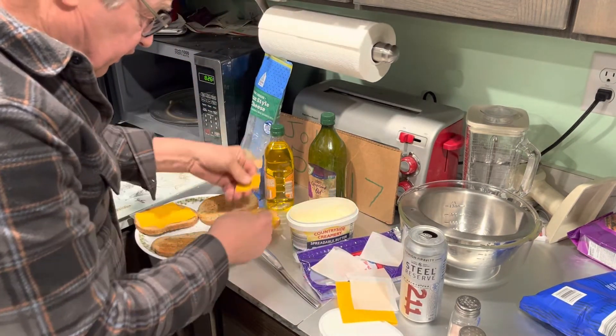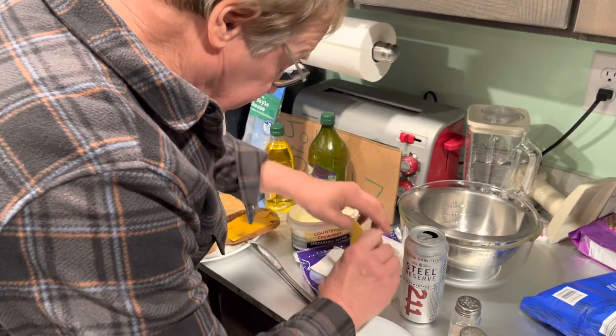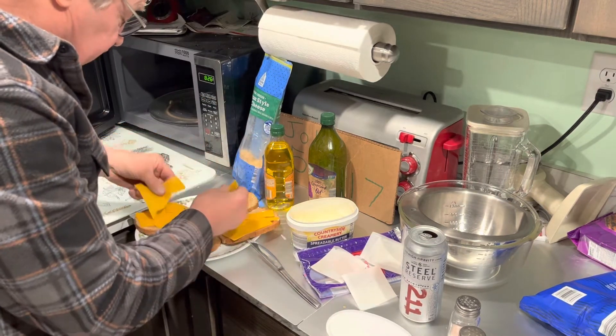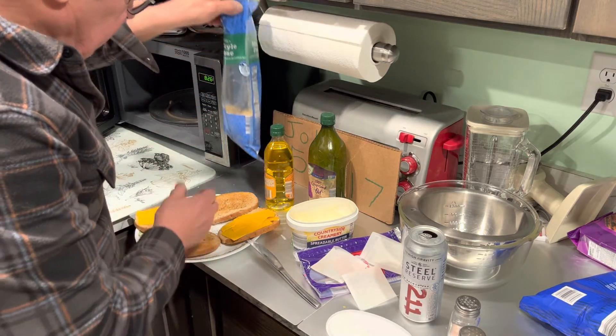And if somebody's in a college dorm with just a toaster or microwave, this is perfect for those young people needing a nutritious snack — studying, cracking the books, and trying to make something out of their life.